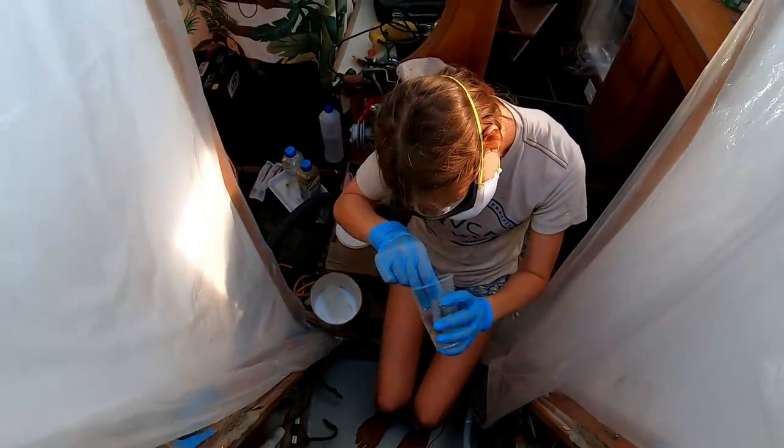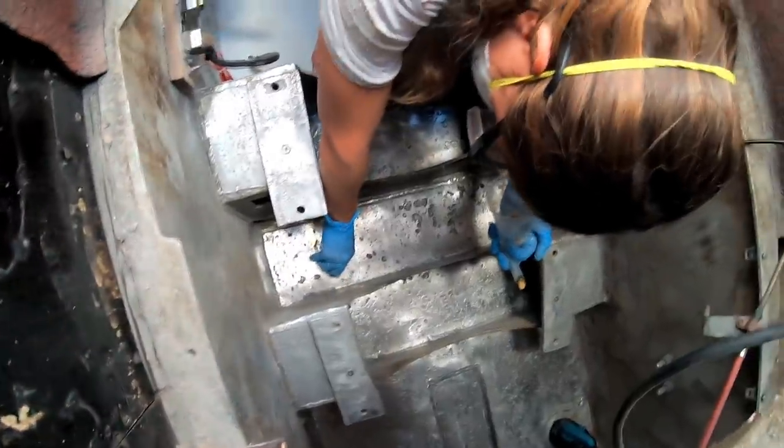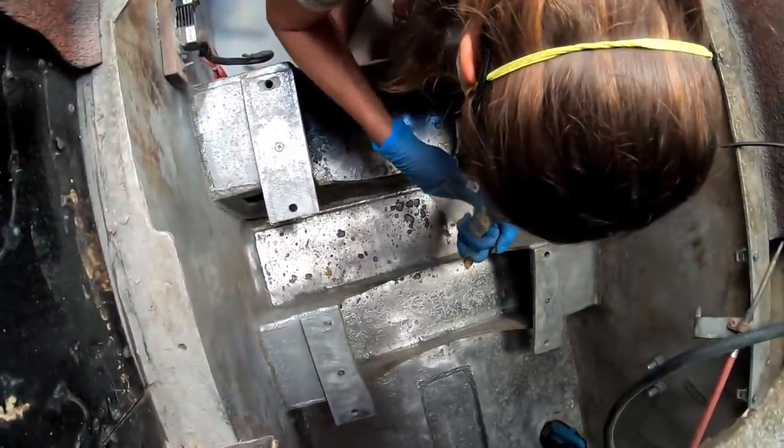We spot tested an area to make sure our one-year-old G Flex epoxy was still set well. Turns out it did, and we were able to start treating the entire engine compartment.